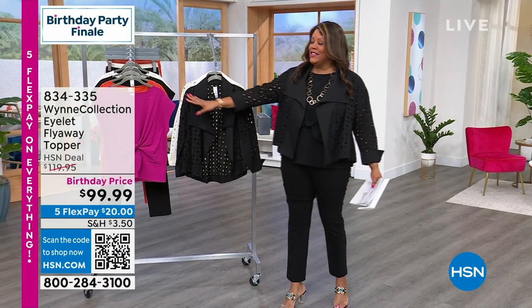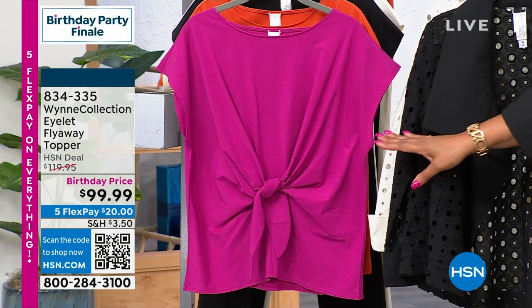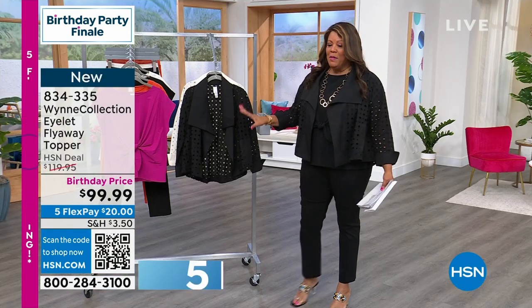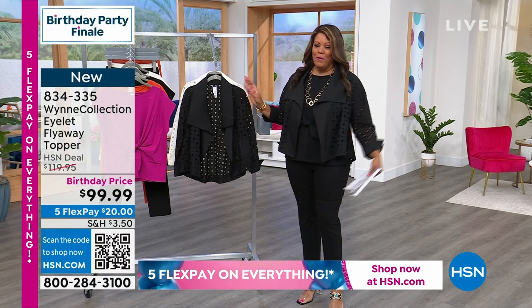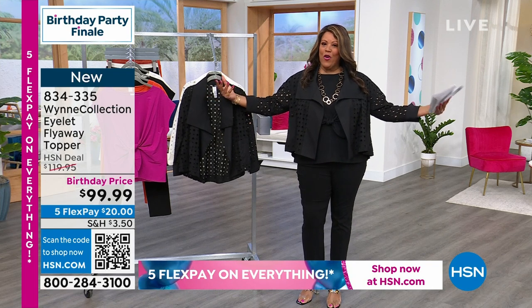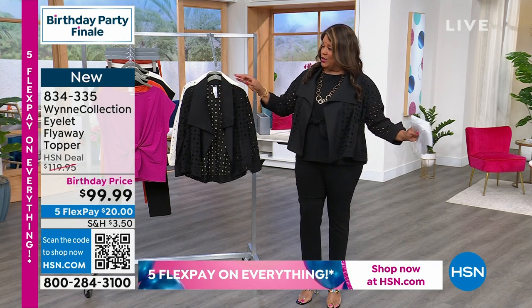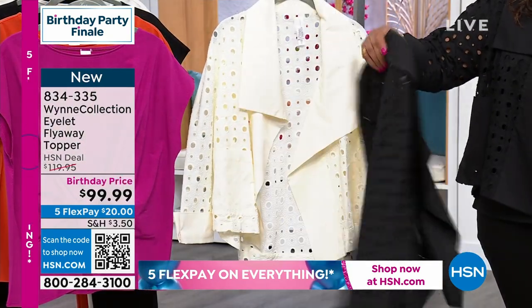She gave you color — that is fabulosity! All the colors are fresh and I love that you can tie it in just one little tie, or not. Now let me give you the perfect topper to go with this. I love this topper — I just put it on in black. You see the airy eyelet, the little holes? It's gorgeous. We have two colors: this is your flyaway topper.